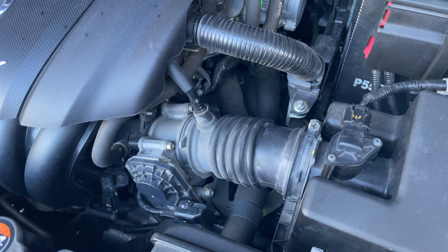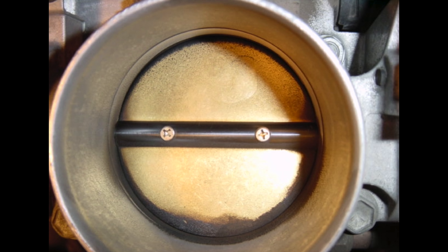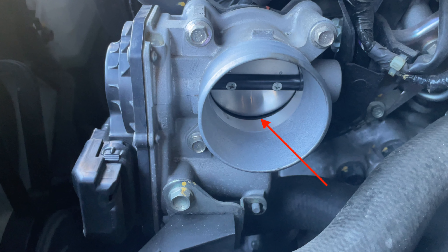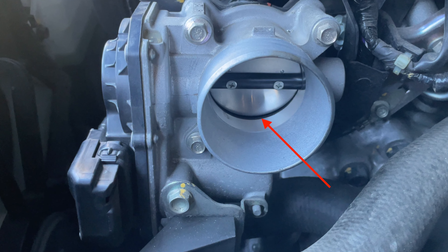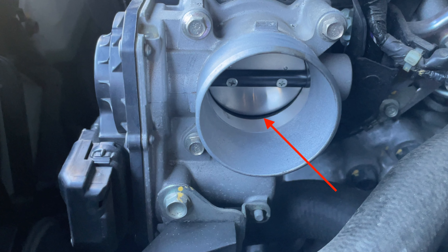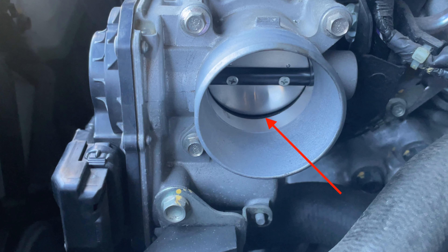It re-burns that air but it also leaves residue on the butterfly, and we need to clean that away because it's only got a very finite air gap around that butterfly so that the air-fuel mixture is correct at idle. If it's built up and clogged with grime in that air gap, then it will not run properly at idle and quite often your car will stall at the lights when you pull up.